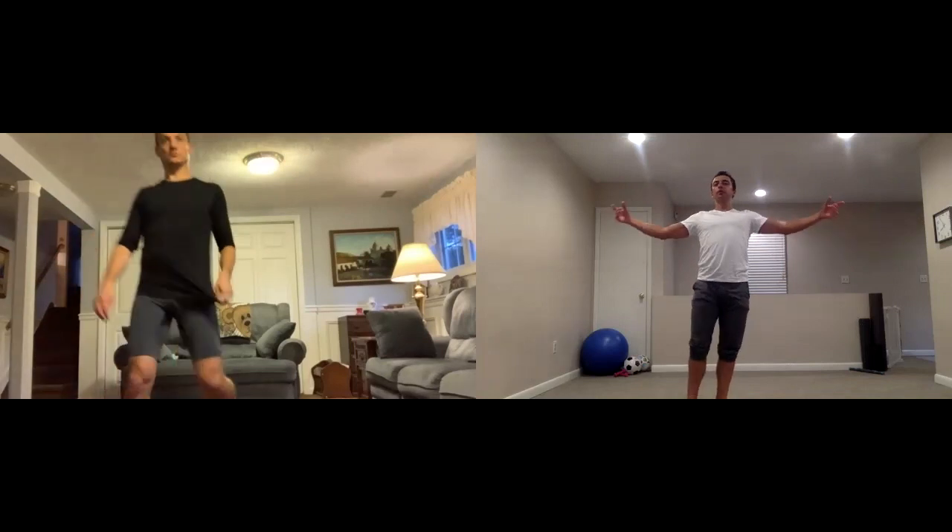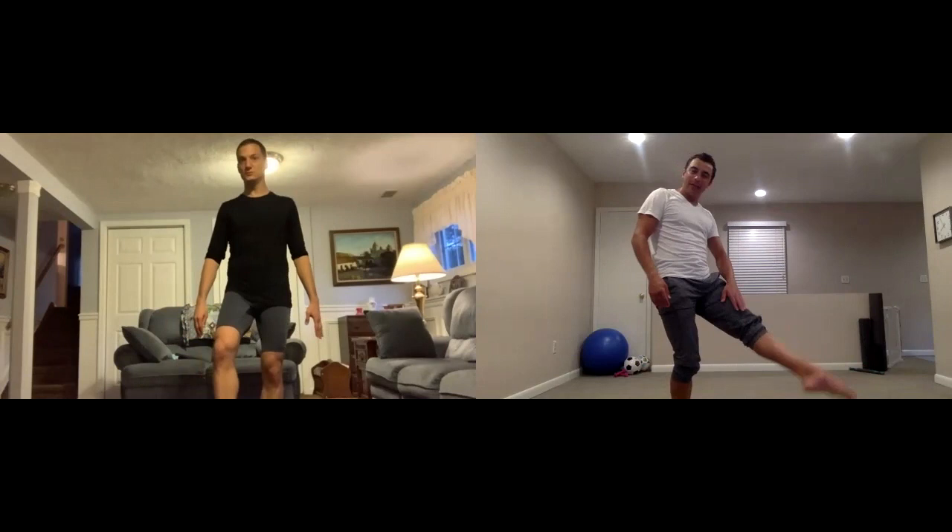Dave, you look very ballet-like. Yeah, let's try to extend our leg a little more. So we use our muscles for our purpose, not just for the decoration.